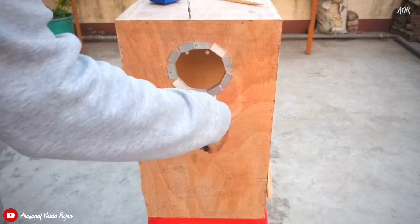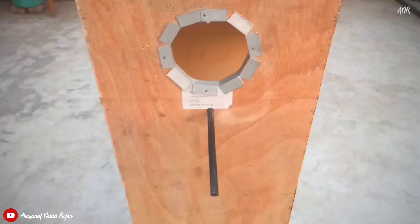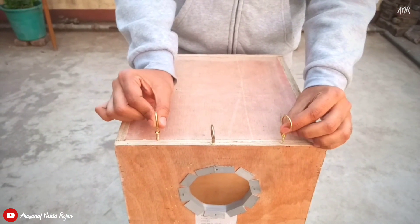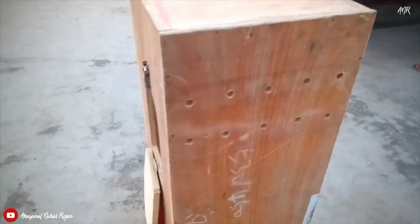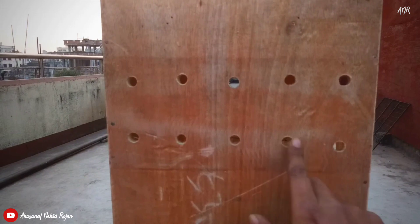You can also use an iron bar in here. I will also add two extra hooks for hanging this box. There should be about 10 holes for ventilation.